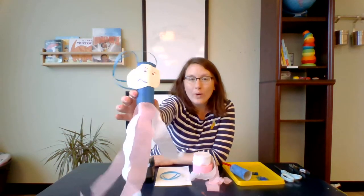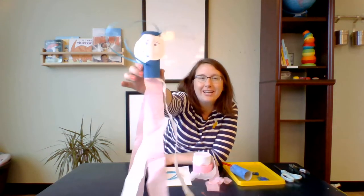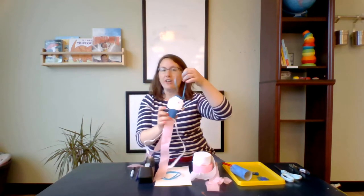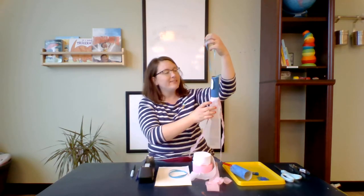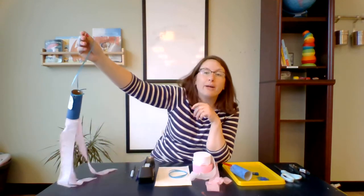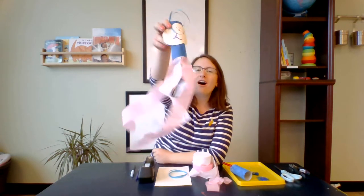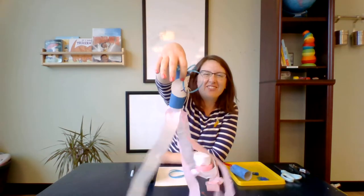Hi! I'm Ms. Lish here at The Well, and today we're going to do an art project. We are going to make a wind sock that looks like a cloud and a rainbow. This is a great craft for kids of all ages to do with their families, and you can take it for a walk when you're all done. You can hang it outside, hang it from your bike or your scooter, and let the wind blow it all around like a jellyfish.